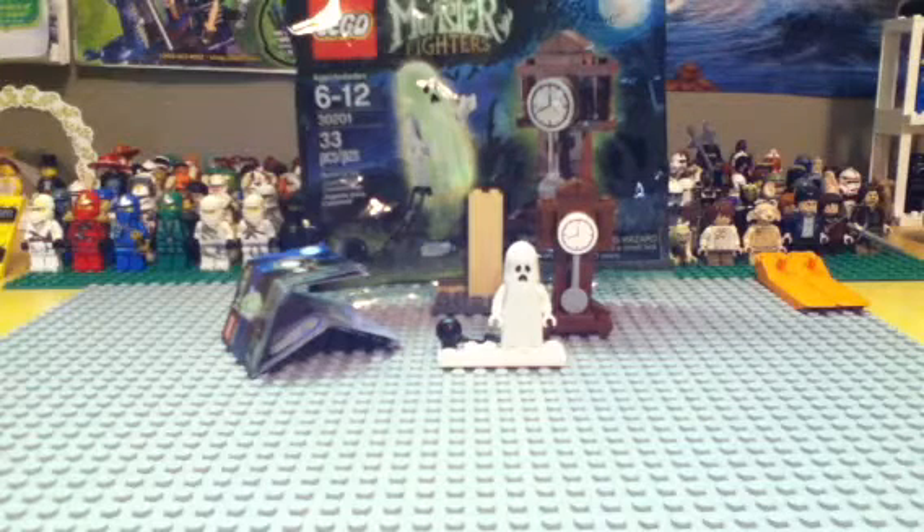Welcome brick fans to a polybag edition here on Brick Builder 28. This is a Halloween polybag from this year, set number 30201, 33 pieces, ages 6 to 12, retail price around $4.00.